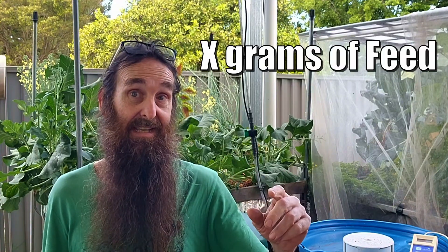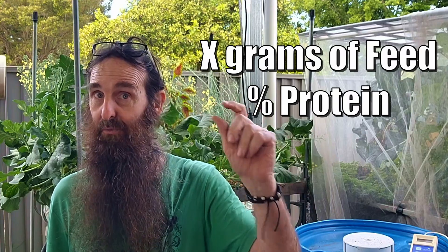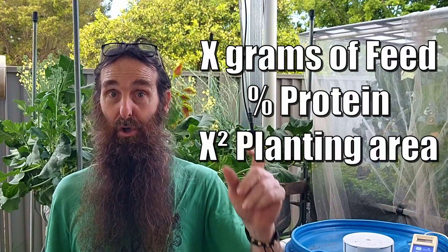The amount of fish feed that needs to enter the system so plants can grow nice and healthy varies depending on which source you look up online. It's generally calculated as a certain amount of feed at a particular protein percentage per area of plant growing surface. The feed most of us use in backyard aquaponics systems runs around 30 to 45% protein, which is within the ranges quoted on commercial sites when it comes to feed-to-plant-area ratios.